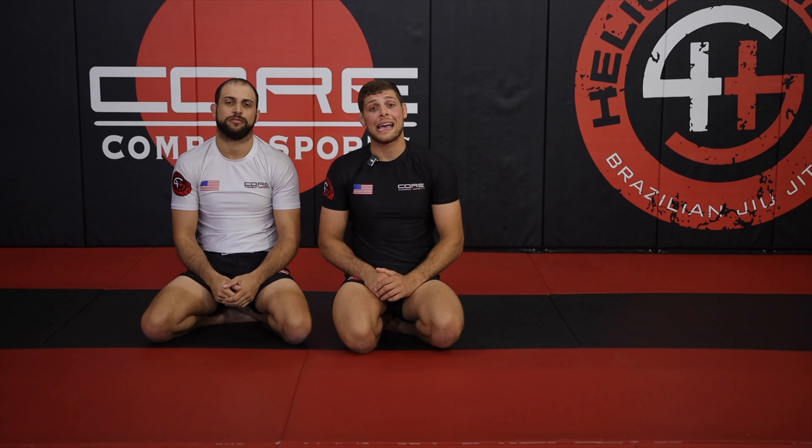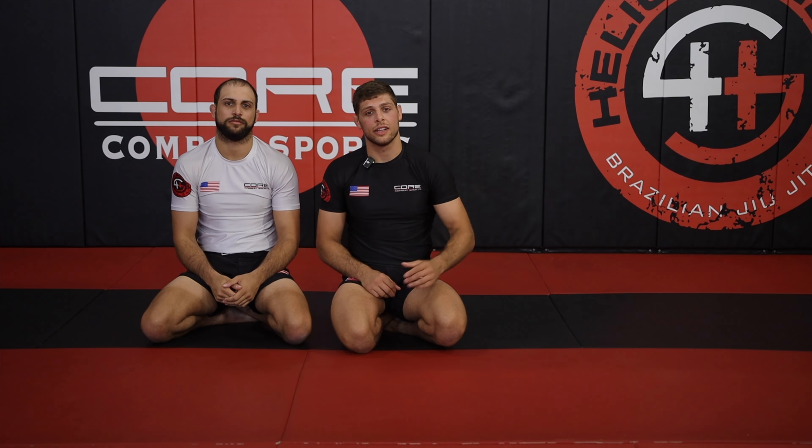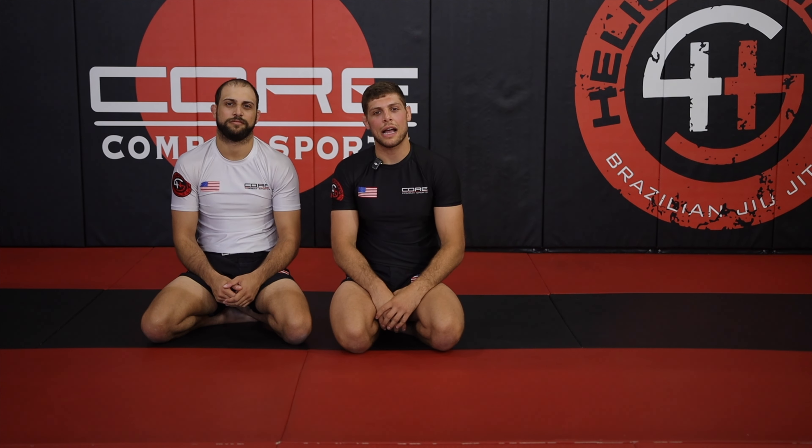If you want to see how I like to attack from bottom half guard, you can click right here. If you want our full jiu-jitsu curriculum — everything from white belt to black belt — you can go to coreprobjj.com right here.